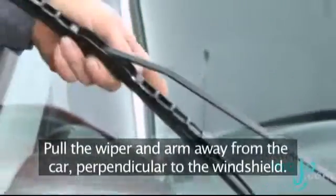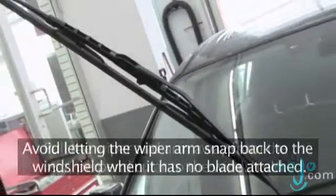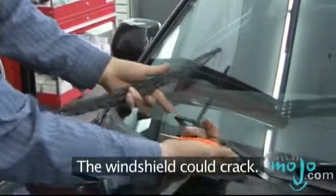Pull the wiper arm away from the car so that it is sticking out perpendicular to the windshield. Be careful not to let the wiper arm snap back to the windshield while it has no blade attached, as this could crack the windshield.